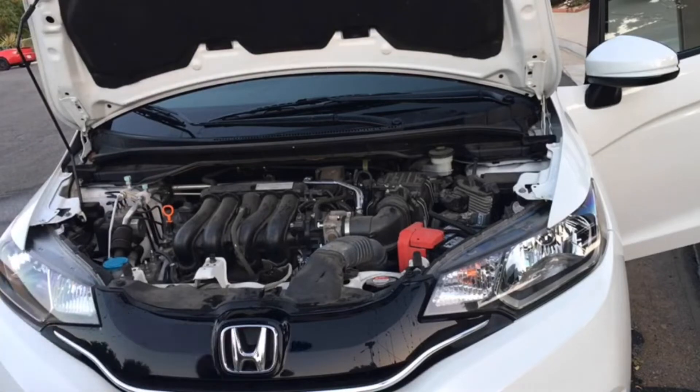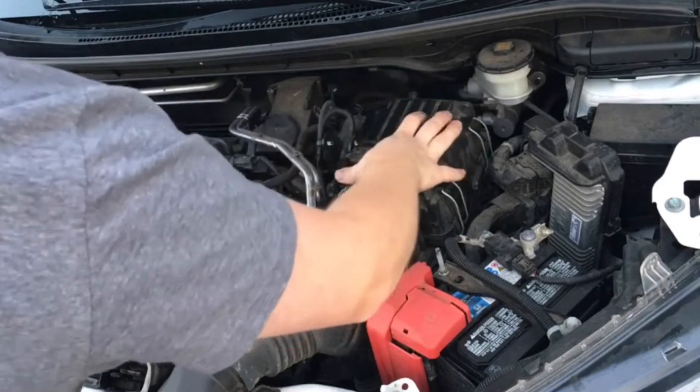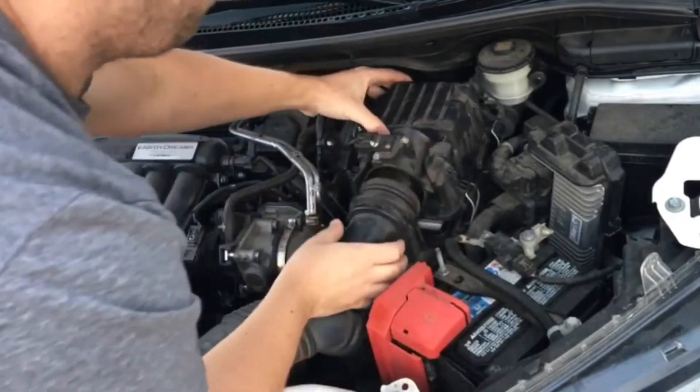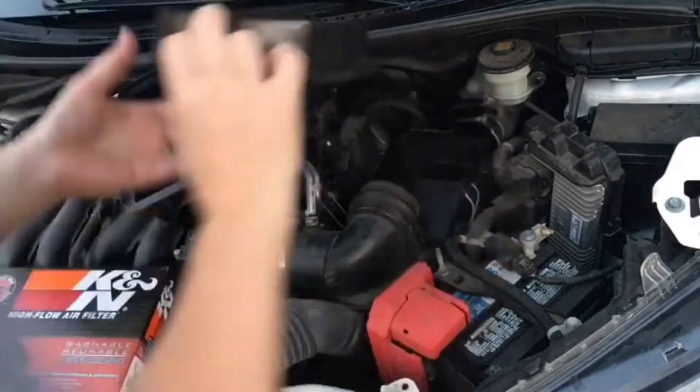I'm at 30,000 miles which is my second air filter and I decided to go with the K&N mainly for the reason that it is reusable, as opposed to the OEM Honda filters which are throwaway — one time use. Once they're dirty you throw them away and put a new one in.